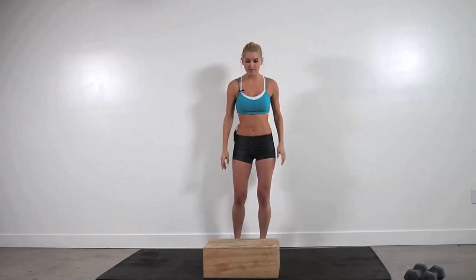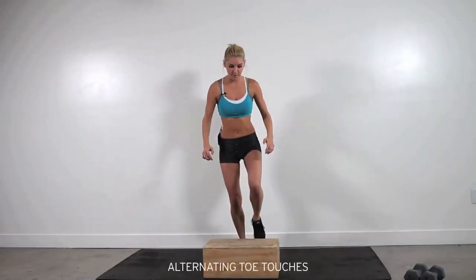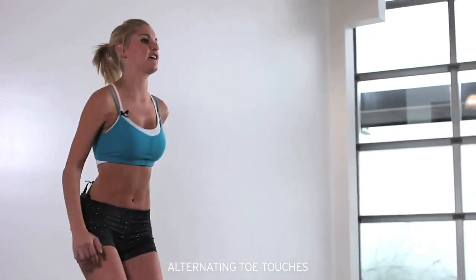Hey guys, I'm Rebecca Louise and welcome to X-Hit. Today is the Fergalicious routine, so you need a box. I'm going to start with toe touches up and down, alternating the legs for 30 seconds.